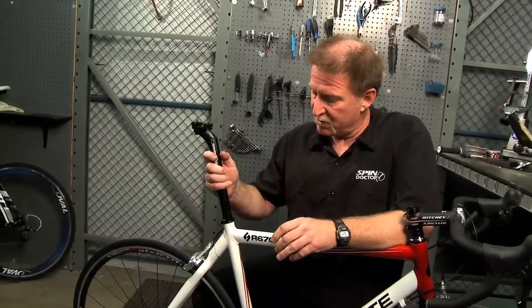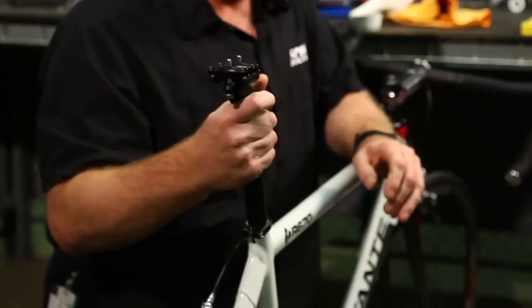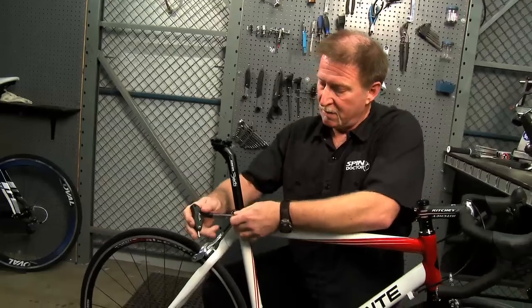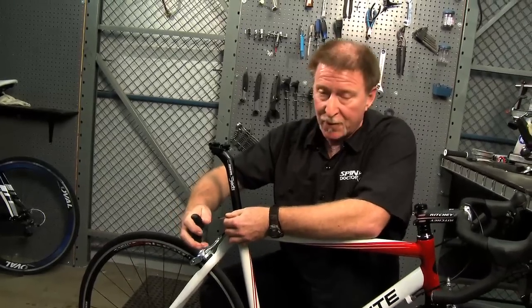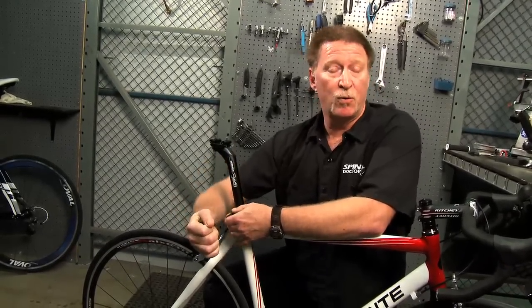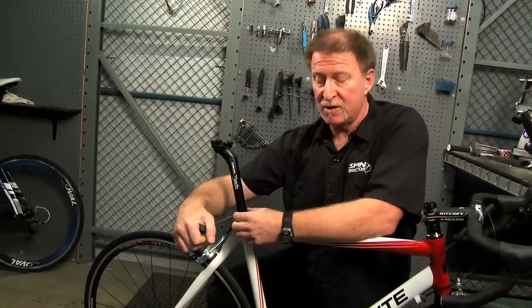When you install the new seat post, just slide it back down in and tighten the seat post clamp down to the correct torque spec for that particular clamp. On this clamp it's five Newton meters.